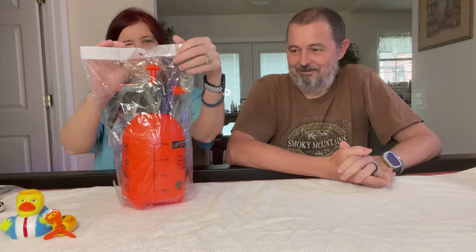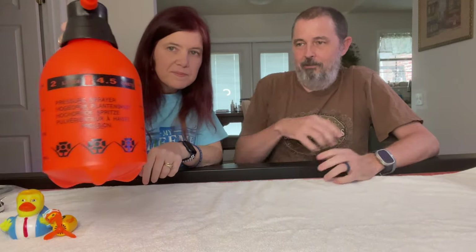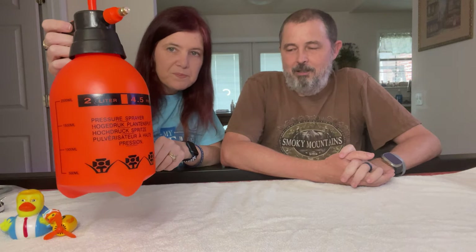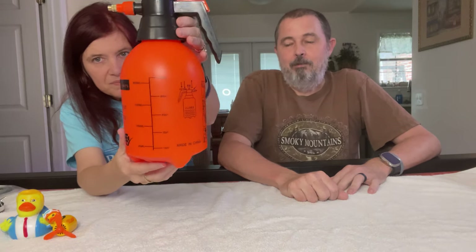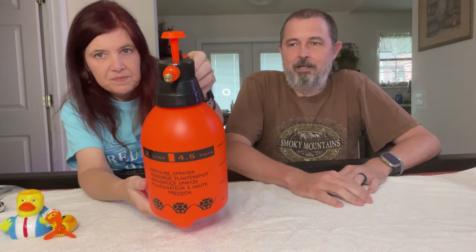We actually needed one of these — it's a handy little two-liter hand sprayer. I need to put some brush killer in there to take care of parts of the yard. The orange color actually fits well for a brush killer container — it signals caution when handling. Just a little hand sprayer.